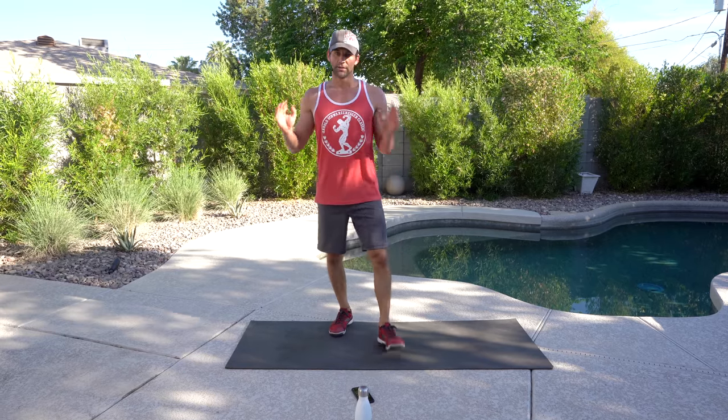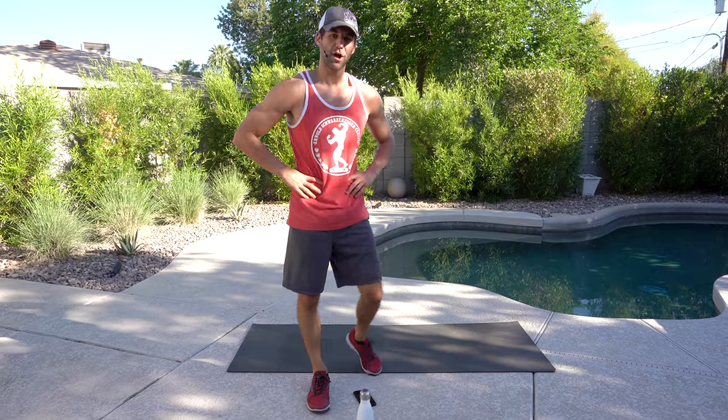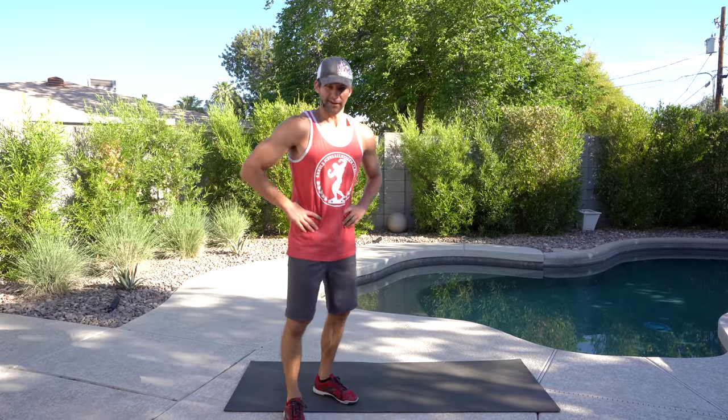Great job! Thank you so much for doing this workout with me. I might jump in the pool here to cool off. Don't forget to subscribe and check back — I've got more workouts coming every single week. Thanks.